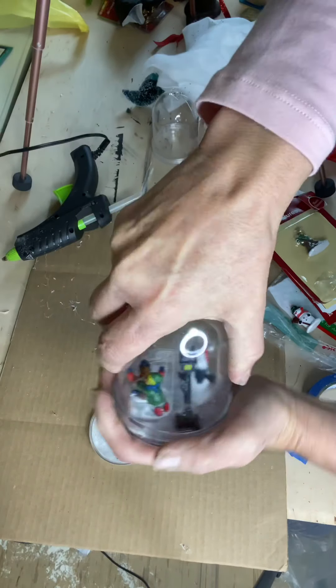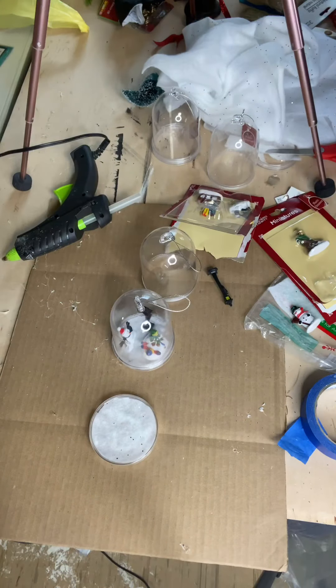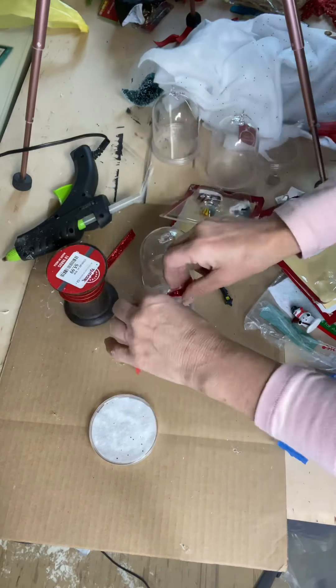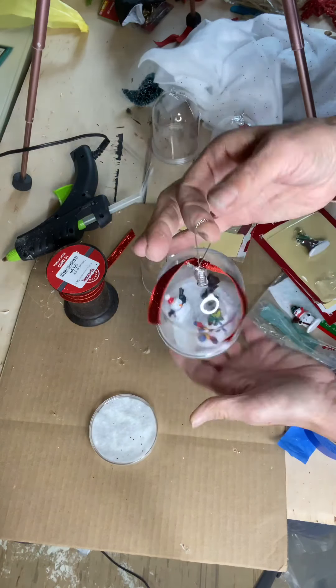I got these plastic globes at AC Moore — I did also see them at Michael's — they were a dollar a piece. I had some snow laying around and I took the bottom rim and cut out a circle from the snow. I believe I put together maybe about three of them.